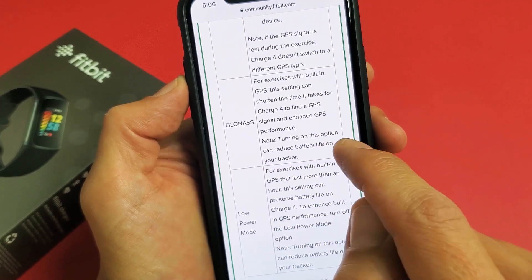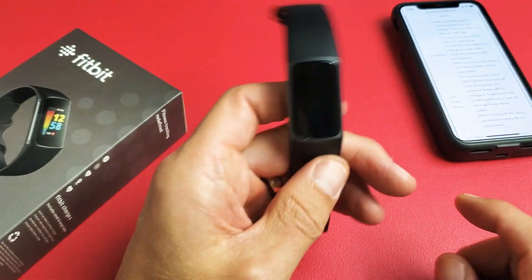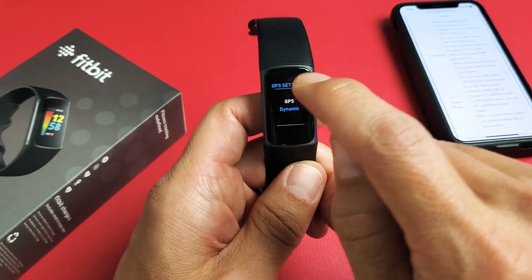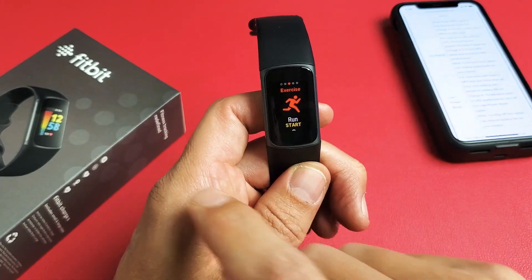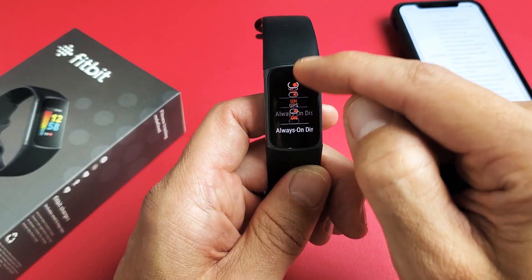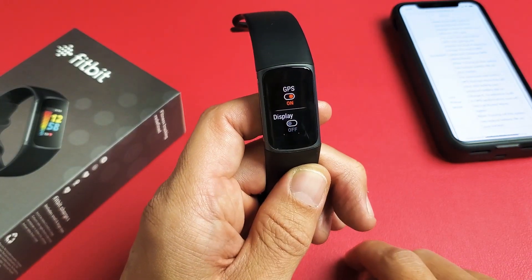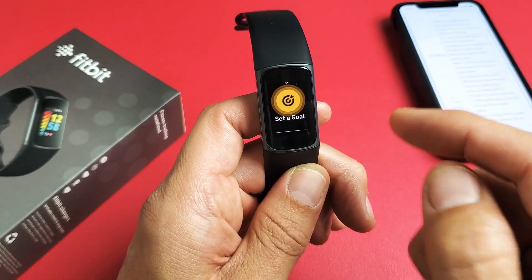Note: turning on this option can reduce battery life on your tracker. For instance, I have my GPS on Dynamic, but every time I go to cycling or riding my bike and go to Bike, I'll tap on Bike. If I scroll down, I want to always make sure that I have my GPS turned on. The same thing with walking, running, or anything that uses your GPS.